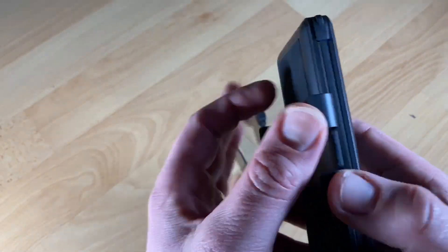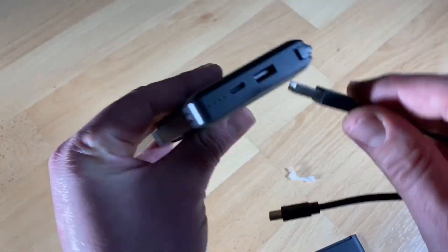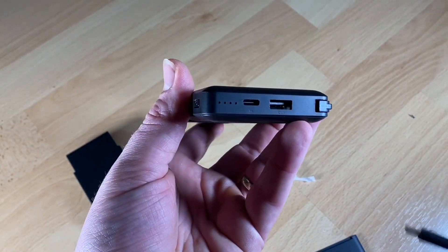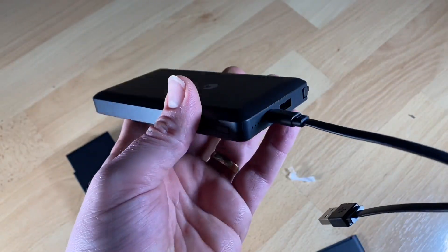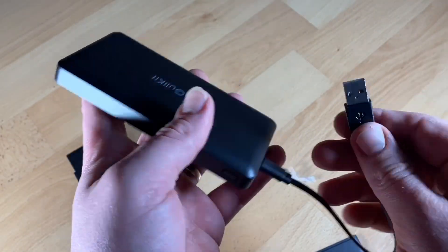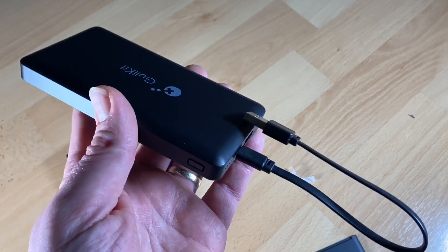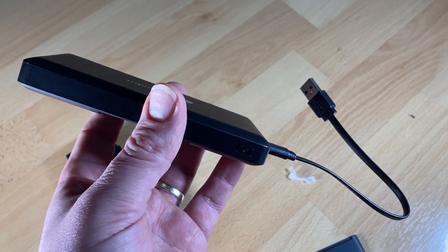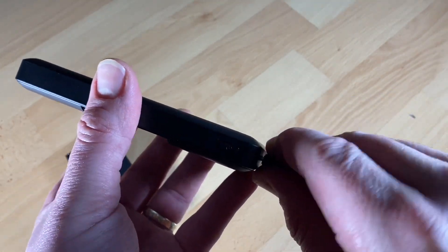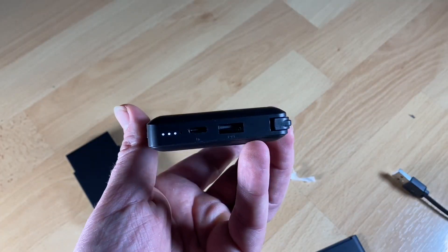You have a USB port with fast charging option, a USB output port, and a built-in Type-C cable — 5 watt, 3 ampere for the Switch. You also have a USB output 5 watt, 3 ampere, and a Type-C input slot at 5 watt, 2 ampere to get energy into the battery of this charger.